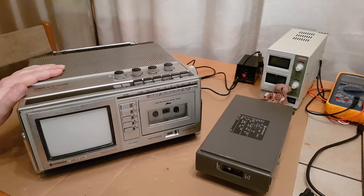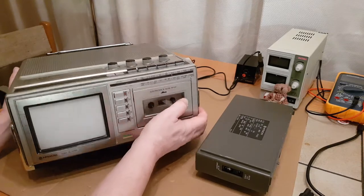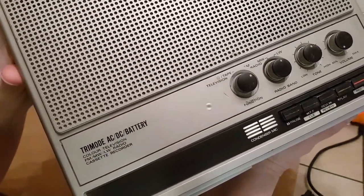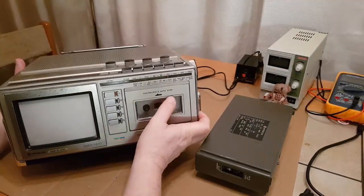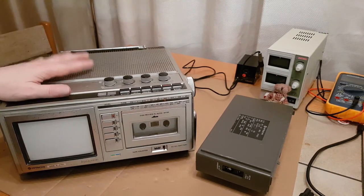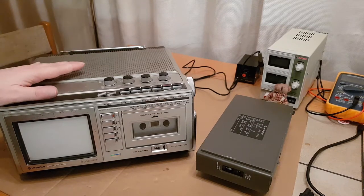I paid £15 for this plus postage. The unit itself isn't in the best condition - there is some silver coming off the front and it does look like it's got a cigarette burn or something right in the middle of the screen. There is another one on eBay which I'm looking at, but I bought this one knowing it wasn't in great condition.